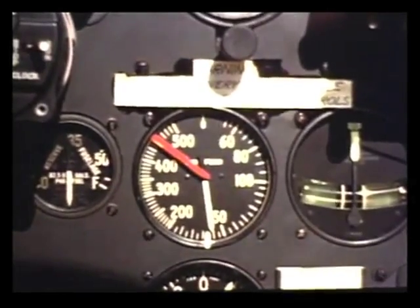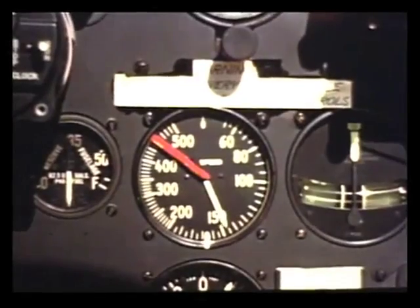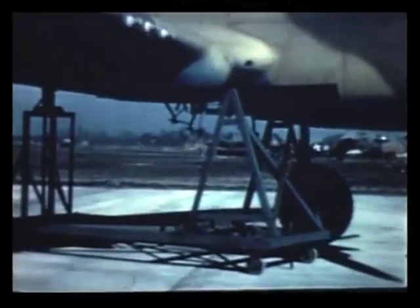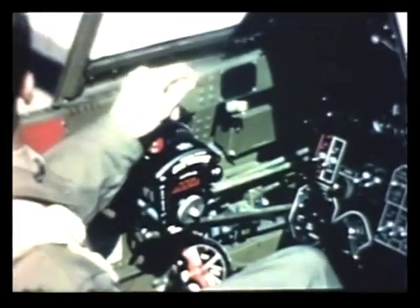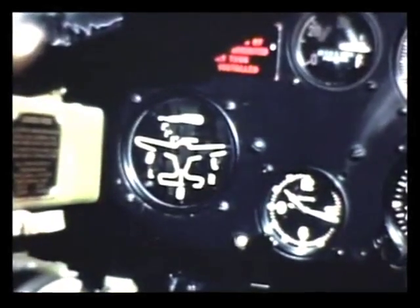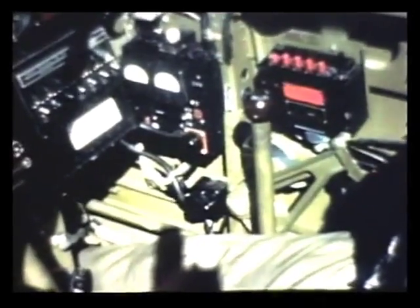Before you lower the gear, be sure to reduce your airspeed below 175 miles per hour. The hydraulic mechanism is not designed to force the gear down against higher airspeed. Then push the control handle down and pull the trigger on the stick — that starts the gear down. Before the gear gets all the way down, retard the throttle all the way back, so the warning horn will blow until the gear is down and locked. Then when the horn stops, the gear is safely down as shown on the indicator. Check the hand pump, then lock the system by putting the lever back to neutral.